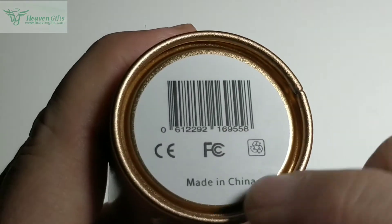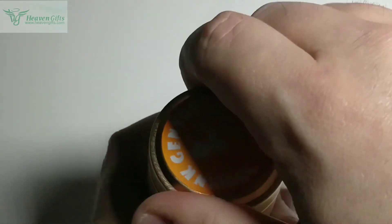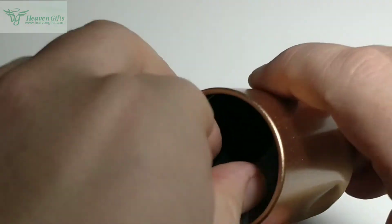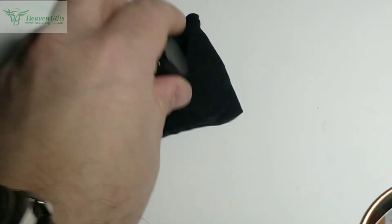Sur le bas, on a l'OMCE, FC, le recyclage, Made in China. Et à l'intérieur, on se retrouve avec un petit sachet en espèce de tissu, avec justement notre accessoire à l'intérieur.